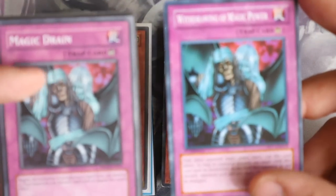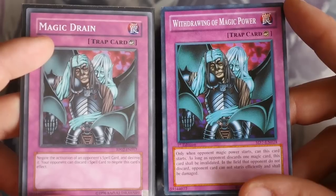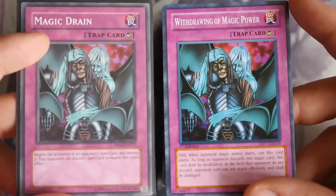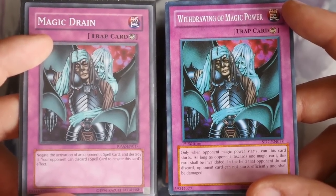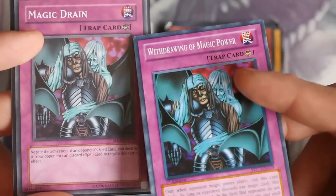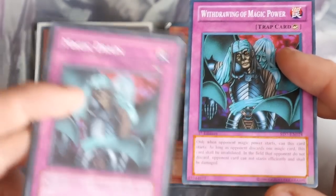Magic Drain is interesting because not only is the text wrong in the box, the name on the card is actually different too. Sometimes you'll get a completely different name for the exact same card — this isn't a misprint, it's just a fake being made. I once spotted this on eBay where the artwork didn't match the monster name, and Googling confirmed it was wrong. The real Magic Drain isn't first edition and has a silver logo, but the fake says first edition with a silver logo — another giveaway.